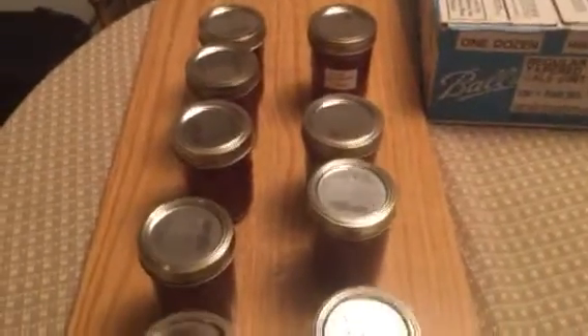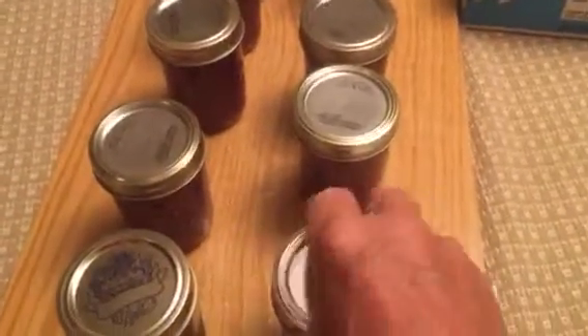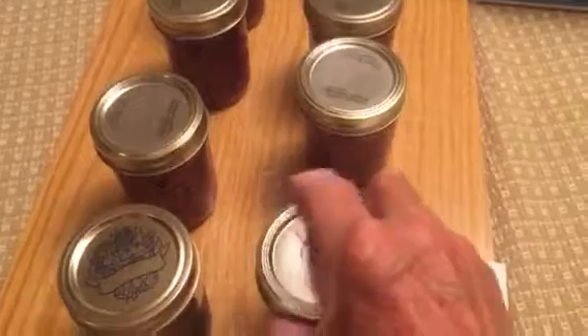Well there you have it. The jars sat out overnight and now you can go through and wipe them off, wipe them all the way around so they're nice and clean.